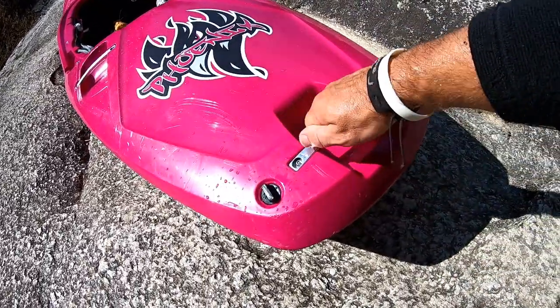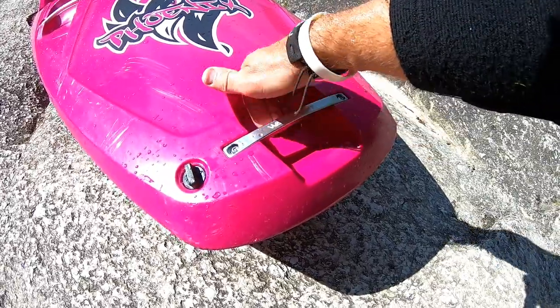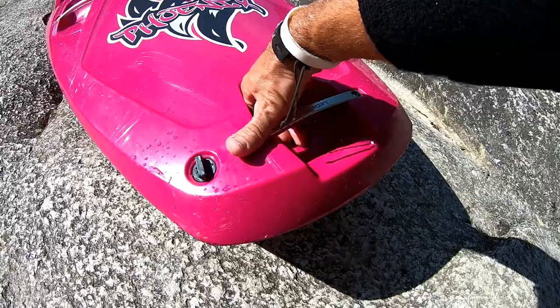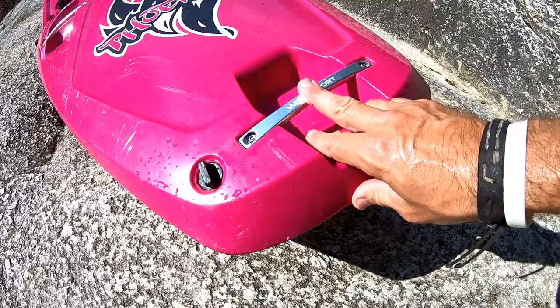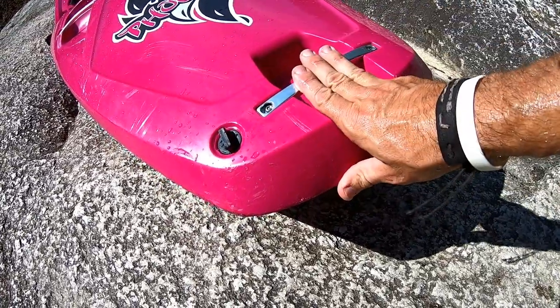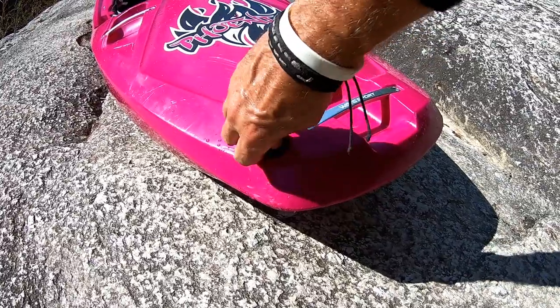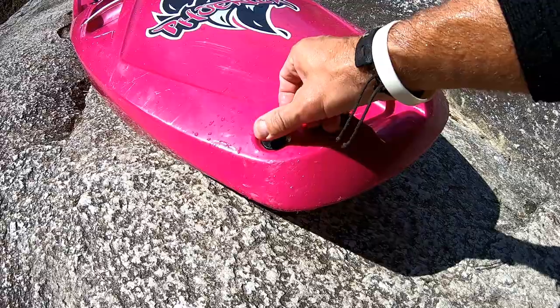Starting at the stern on the deck: Wave Sport kept their big nice aluminum grab handles with a big cut-out — very technical looking. I like the looks of it. It's big for clipping onto a carabiner for safety; these things have a breaking strength of thousands of pounds. Very nice rubberized drain plug, and it's in a good location where it won't break.